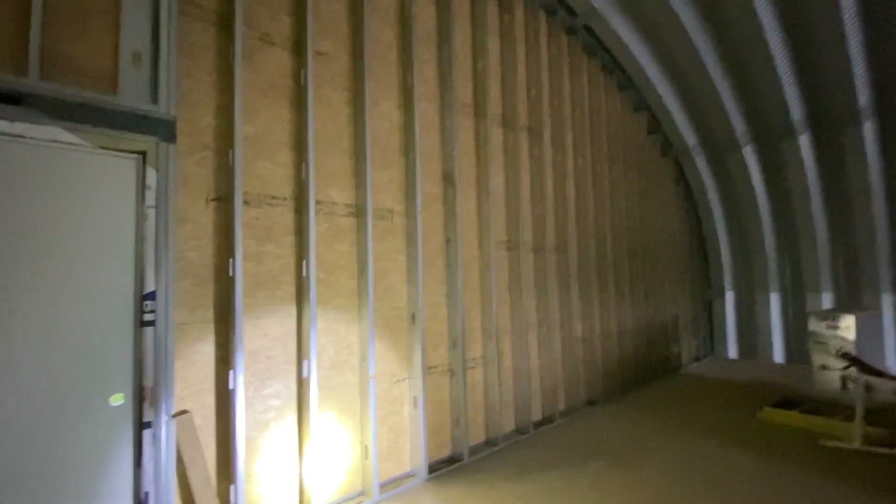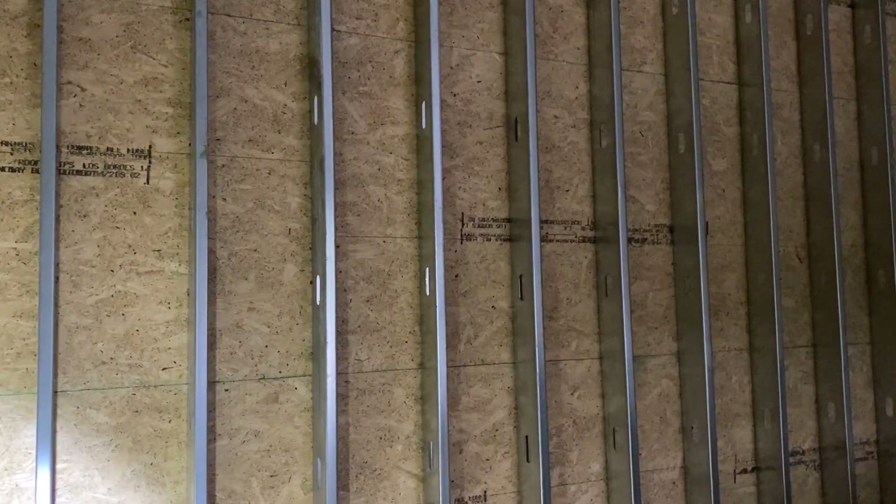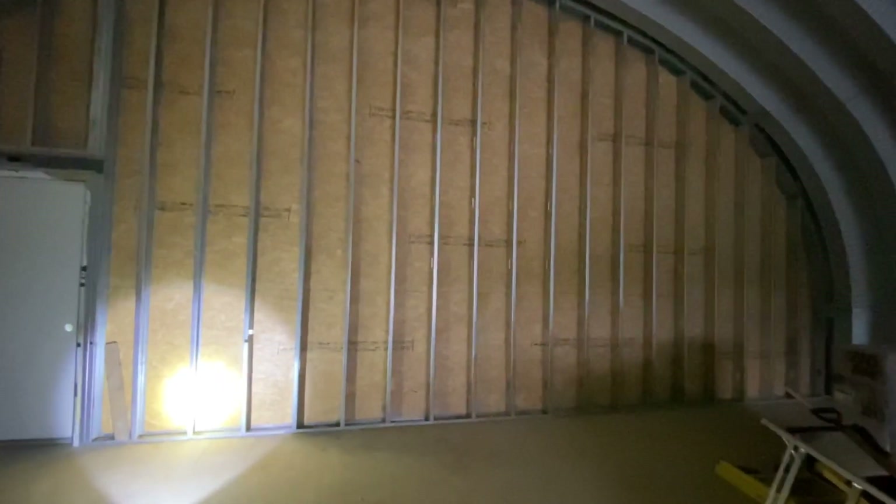When we put this wall in after it was framed — before we even put any of the OSB or the fiber cement siding — you could just feel how strong it was. It was solid. I almost felt like a tank could come through here and nudge it and it would hold. I'm really, really happy with how solid and strong that wall is.